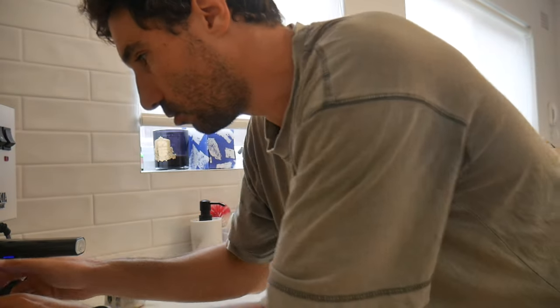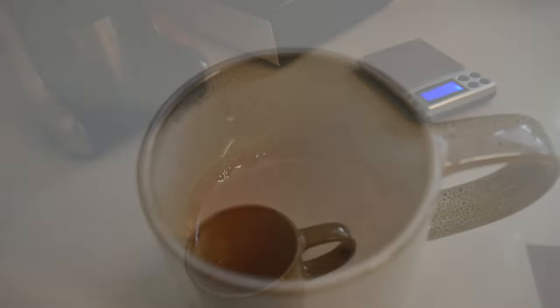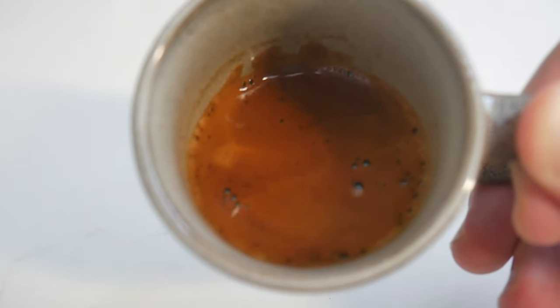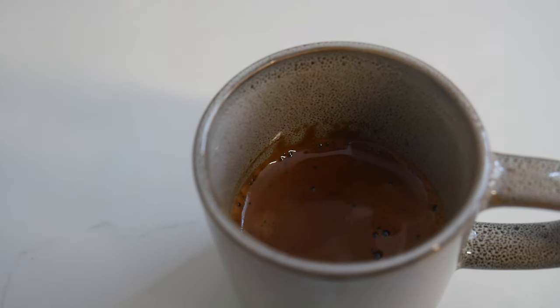Usually I sit between grind sizes four and two and that always hits the sweet spot. Because coffee beans are expensive I'm not going to waste coffee dialing it in right now, but even so — this is one sexy espresso. Even though it wasn't the ideal brew ratio and extraction time, we're still looking at a really really good cup of espresso. There's nice crema and an excellent aroma coming off that.